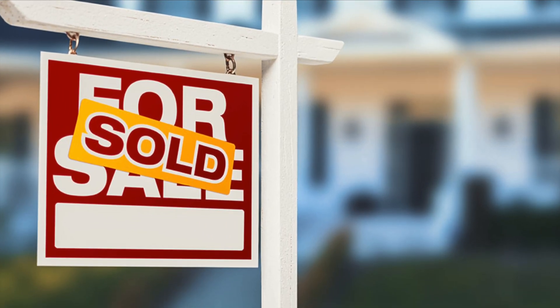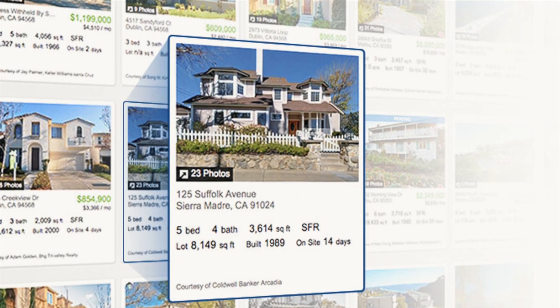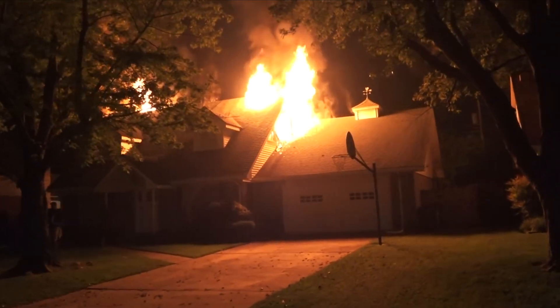Let's say you sell your house and a light fixture that you replaced but did not update to code was the root cause for a house fire — you could be deemed liable and responsible.